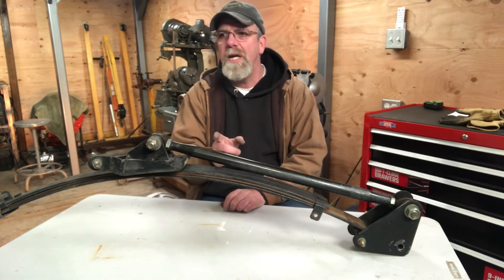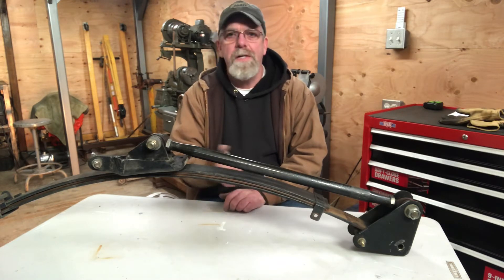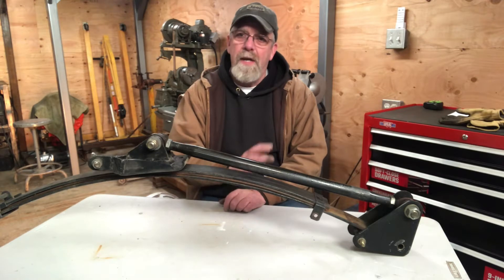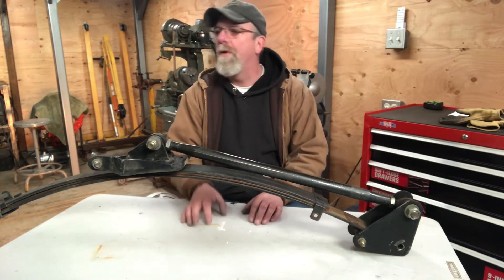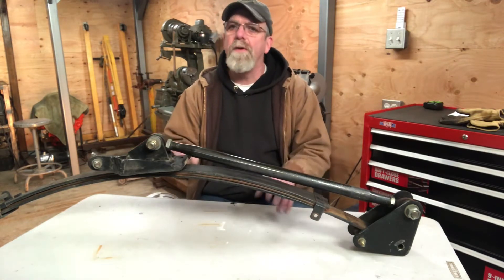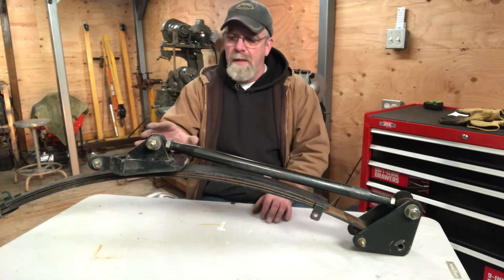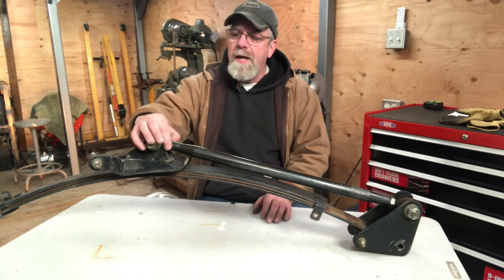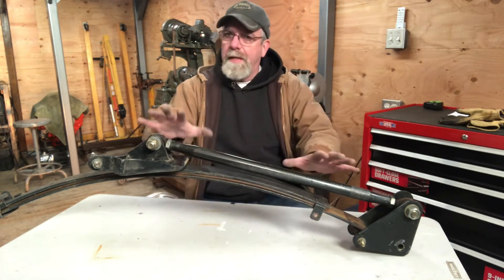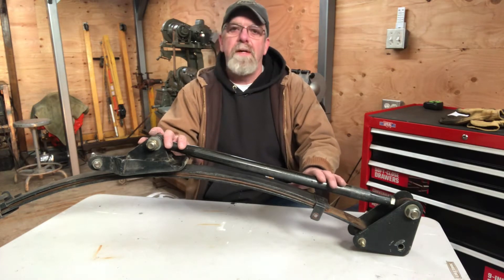Mid-season I changed over to a set of drag radials, and even those I couldn't hook. So that winter I tore the truck down, built a new mild 350 engine for it, and then I looked into traction. I did a lot of research on the internet, looked at what other racers were using, and the cal track bars seemed to be the most popular and the most effective.